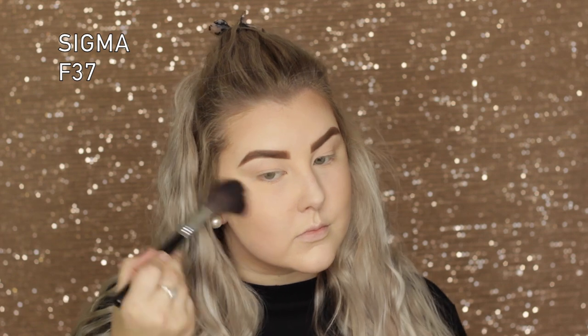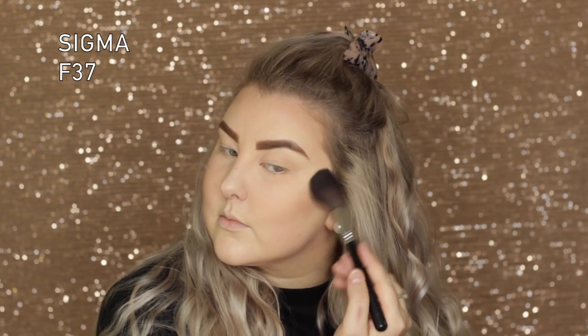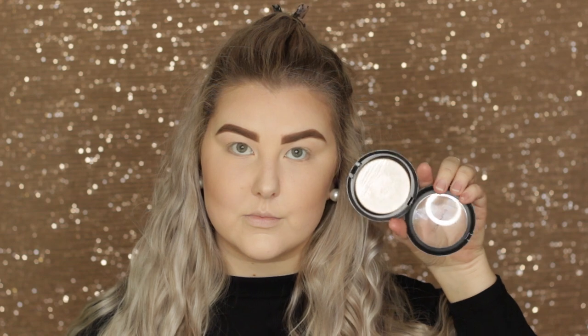I used a Covergirl blush — it's kind of average and doesn't give a heap of color, but I wanted something with very little pigmentation because I'm so pale at the moment.